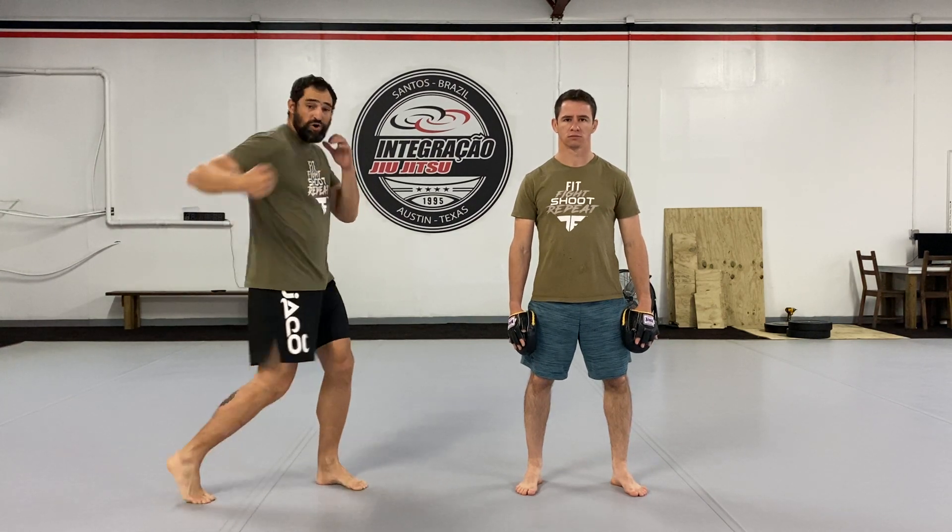Hey guys, Bernardo and Ron here with Tactical Fitness. Welcome to our Krav Maga basic series and today we're going to be discussing hooks.